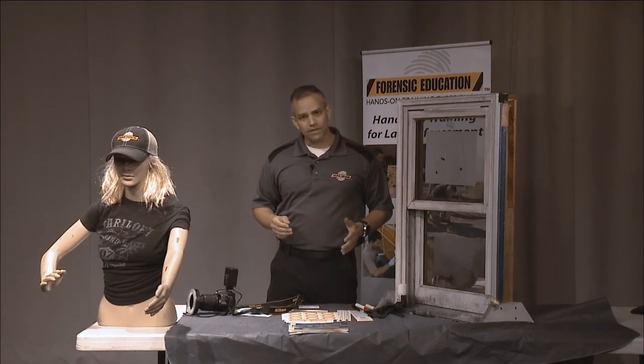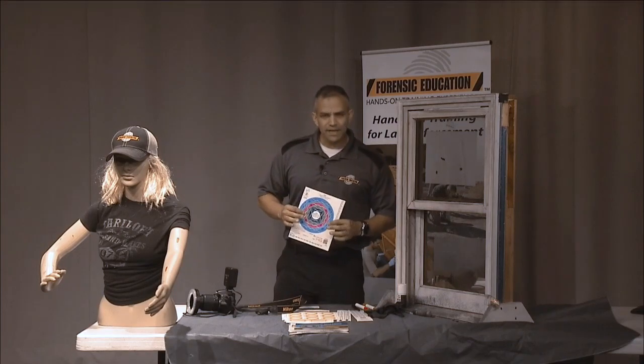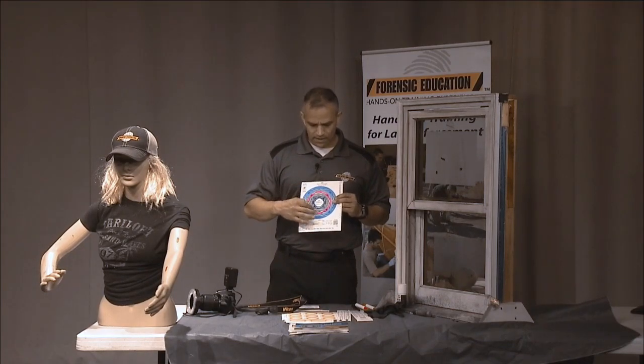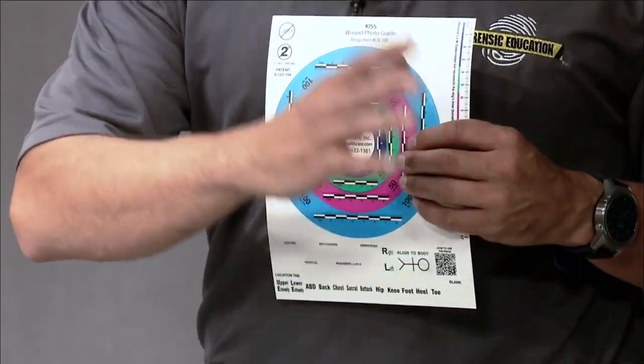A friend of mine came up with a system called the KISS system. What it does is it's a color-coded set of size scales that can go around different wounds or bullet holes.